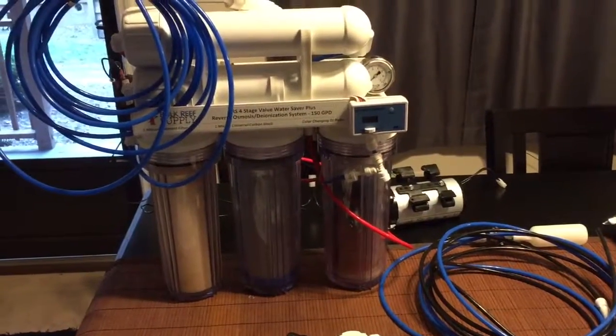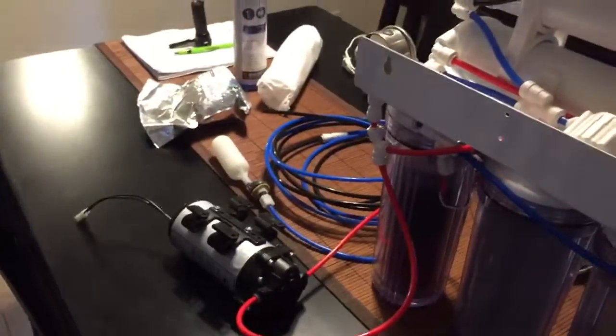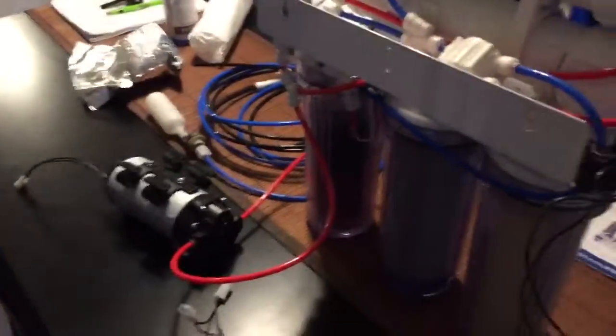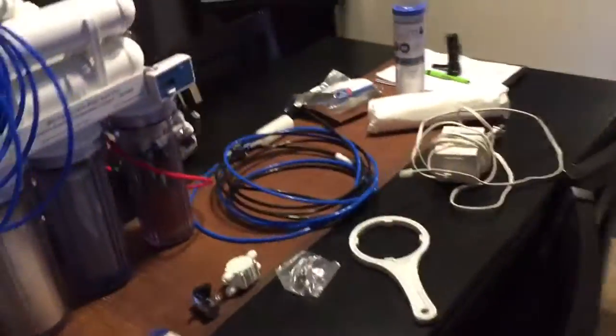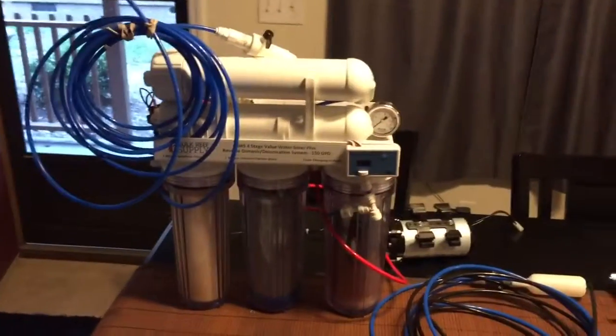It is in excellent condition — the guy took very good care of it. I don't know what half of it does yet; I still have to do some more research, but I've watched a few videos on how they work. So now that I've got it, I'll be able to get it going, and I won't have to go to my fish store for water anymore. I'll be saving money from here on out.